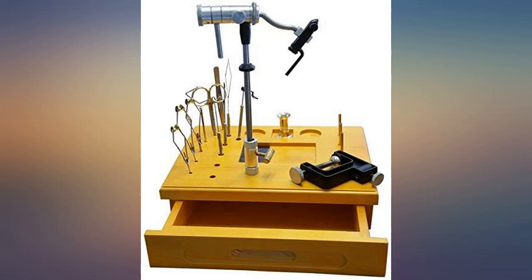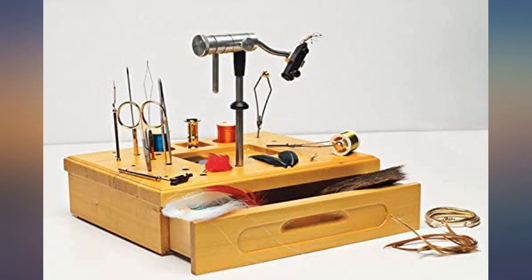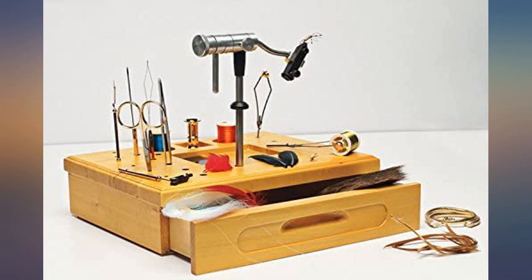I looked at this first but ended up just going to Home Depot, buying some wood and making one to meet my specific needs. The description and pictures made this look better and higher quality than it really is. For the price, I thought it would be much better quality than it turned out to be.